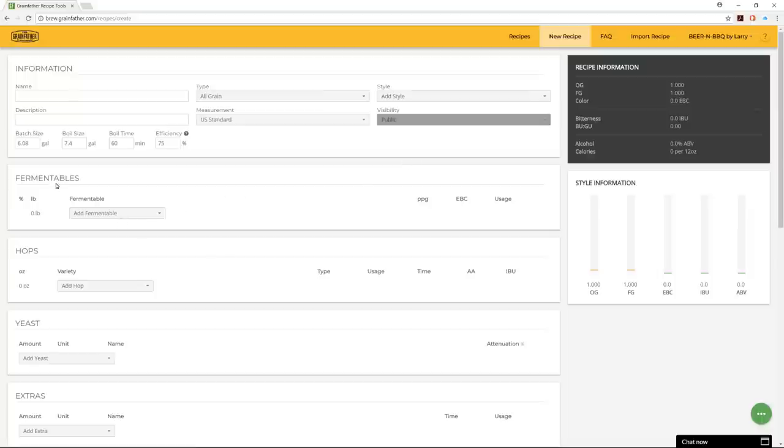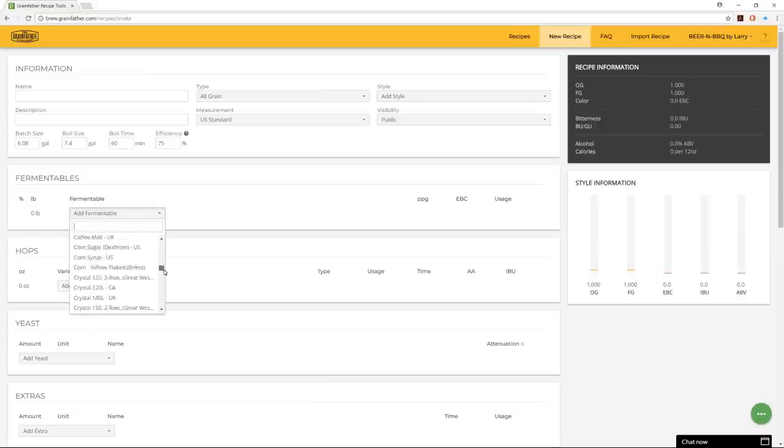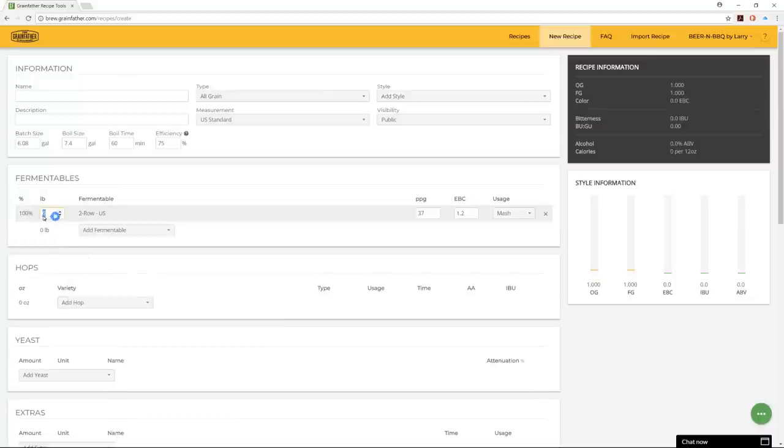Then you can start adding fermentables — your grain bill. There's a scrolling list of all different styles of grain; you can type a value to narrow it down. I'll pick two-row as an example. You can input the number of pounds, override the points per gallon and EBC ratings, and decide whether it's going into the mash, as an extract, steep, or late addition.